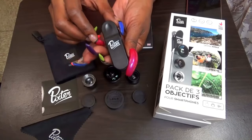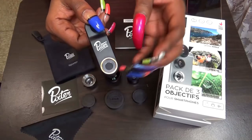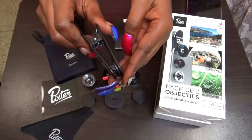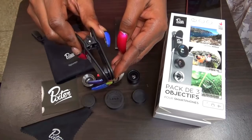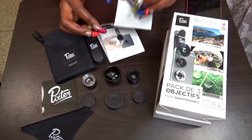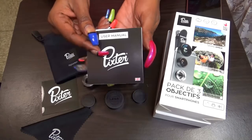You also get the clip. This clip here — on the opposite side you can put the lenses here and it just presses together. And that's how you will clip it onto your phone. I will definitely show you that.